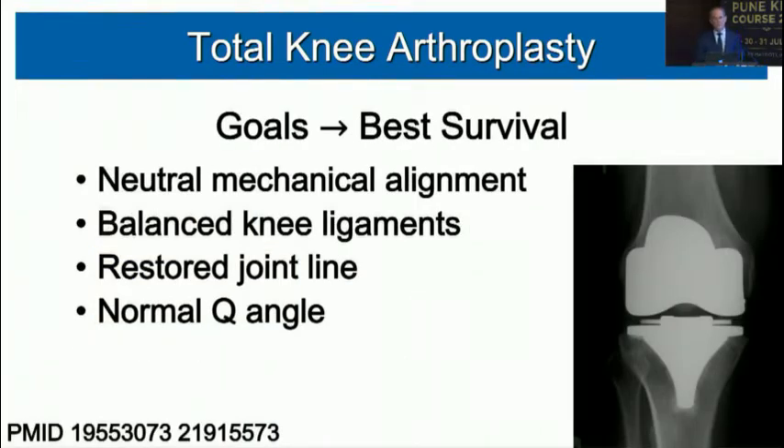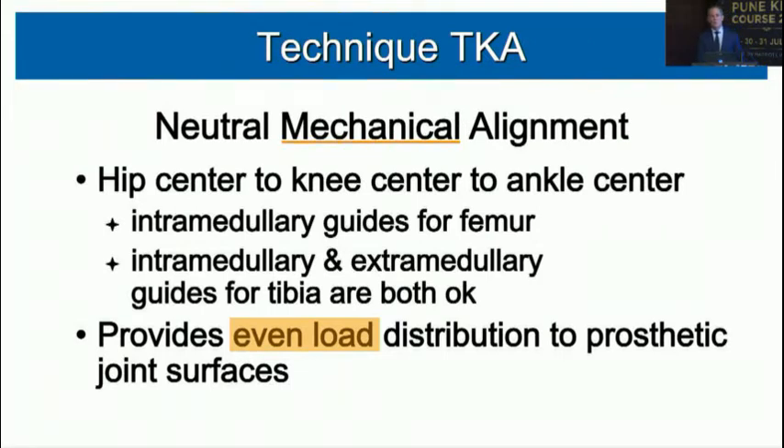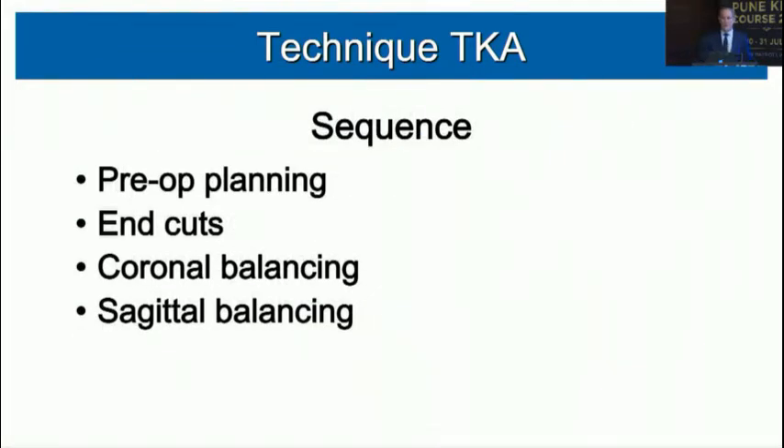For total knee arthroplasty, we've talked for two decades about what makes a successful total knee. The goals for best long-term survival — we're talking 20 years — are neutral mechanical alignment, balanced knee ligaments, restored joint line, and a normal Q angle. Preoperative planning is very important.